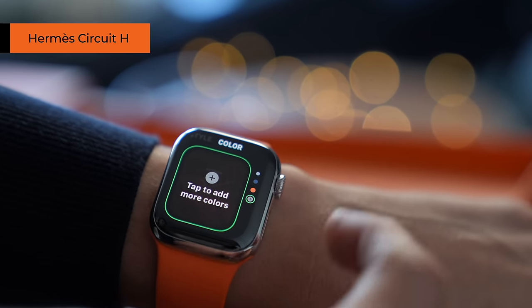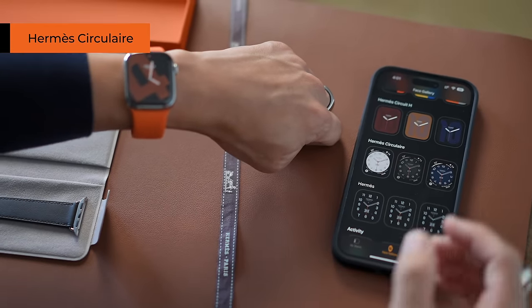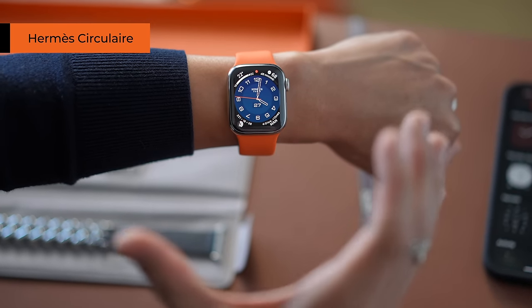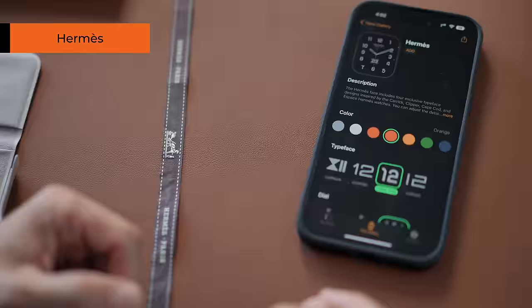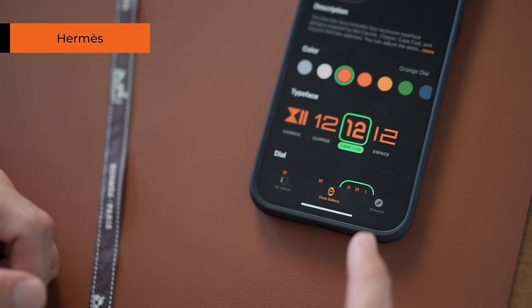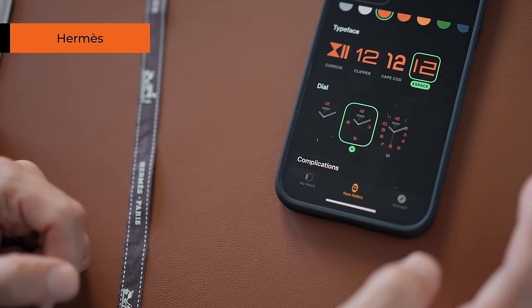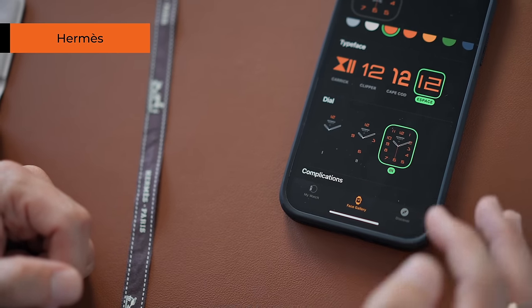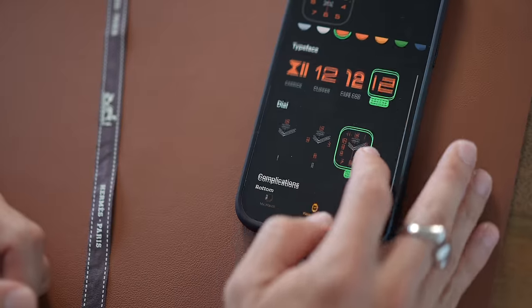You can tap to add more from the Fall 2021 catalog. Next is the Hermès Circulaire — this one is more of your traditional, classic watch face. If you like complications, there's room for one on each corner of the watch. And last but not least, the Hermès watch face. This one is more simple and very customizable — there's a range of colors, four different typefaces, and three dial options: no numbers, three/six/nine/twelve, or all twelve numbers. You also have an option for one complication, set to today's date by default.